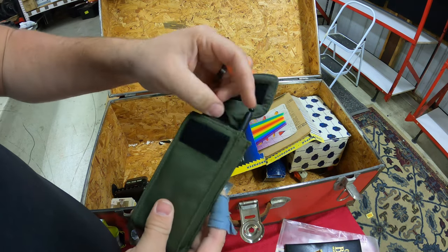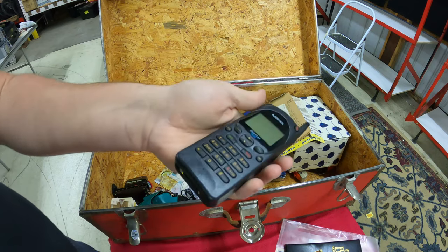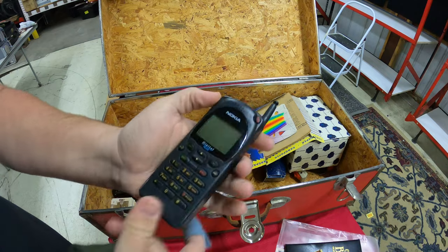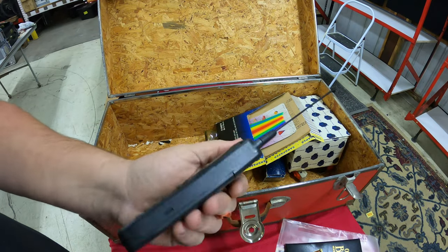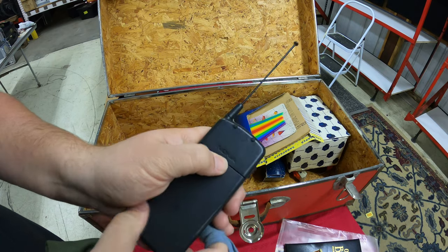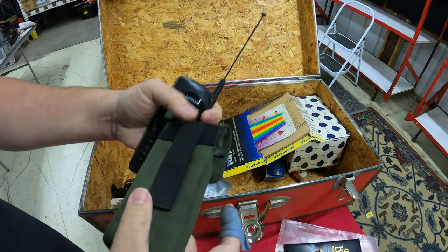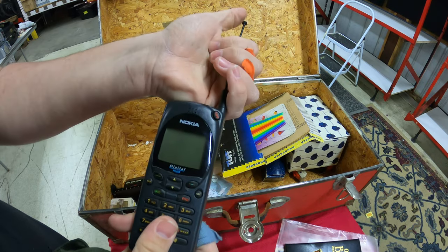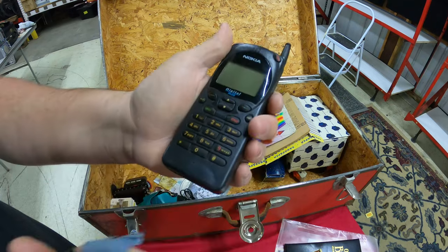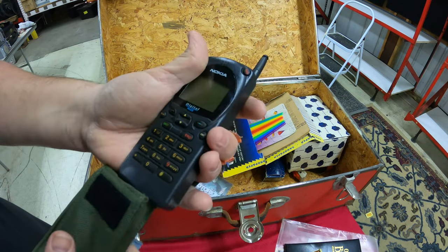We've got an old Nokia cell phone — holy crap, look at that! The old style antennas. I've been collecting these oddly enough. They'll never work because the batteries are so old, but I used to play Snake on these on my mom's old phone when I was just a little kid.